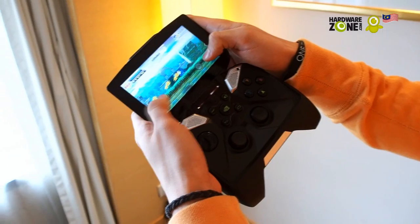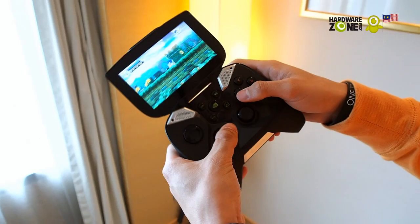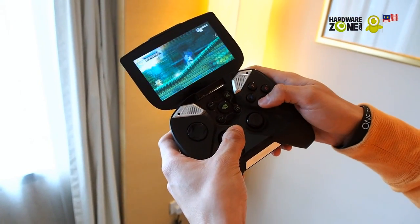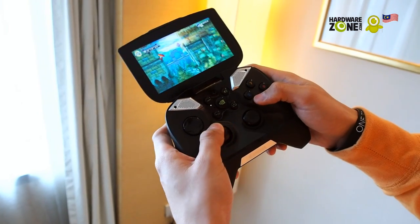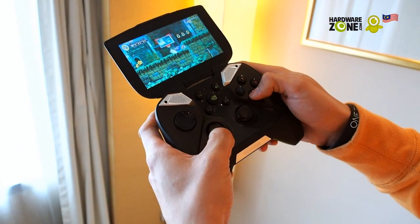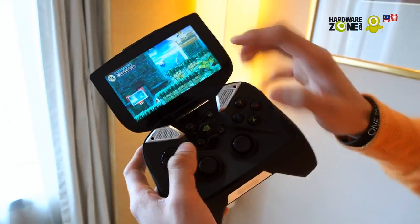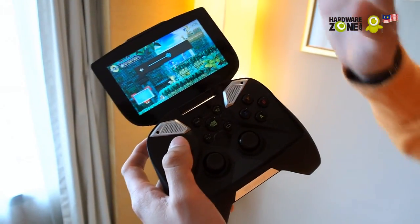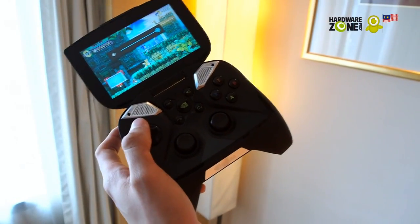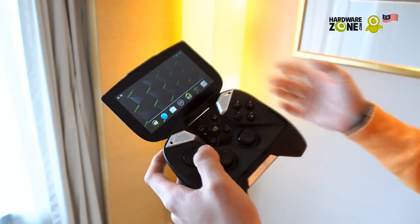With the Shield, all of that goes away and you're just gaming. Thanks to the Tegra 4, you get really good graphics — it's really clear, HD quality content. And the sound is the loudest we've ever heard on a handheld gaming device.